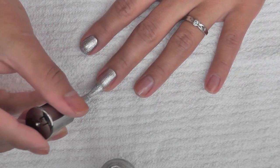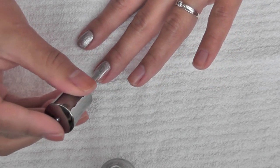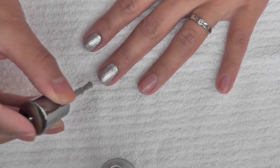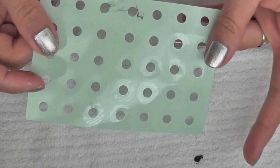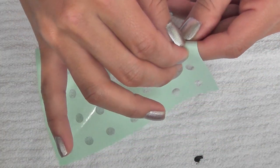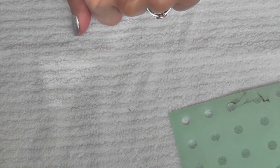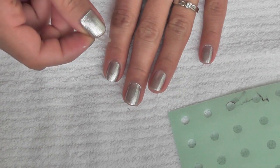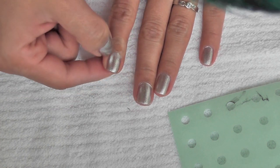You also have to let this dry thoroughly, or else the stencil that we're using for the half moon will peel up the polish. What I'm using for the half moon stencils are these reinforcements for hole punch pages. These ones are clear because I find that they adhere a little bit better than the paper ones, and they're also thinner so they're easier to get right into the edges of your nails. I just stuck it to my skin to remove some of the tackiness.